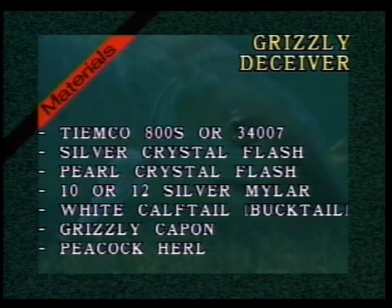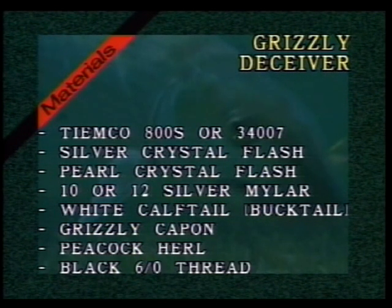We'll use silver crystal flash, pearl crystal flash, silver mylar either in a 10 or 12. On a smaller fly I'll use white calf tail; on larger flies I'll use buck tail. The calf tail sinks much better and much faster and has better translucency — if I could get it two or three inches, that's probably all I'd use. We'll use a Grizzly Capon, peacock herl, and black six-aught thread. This way I can use a few more thread wraps and make a stronger fly without a lot of thread buildup.